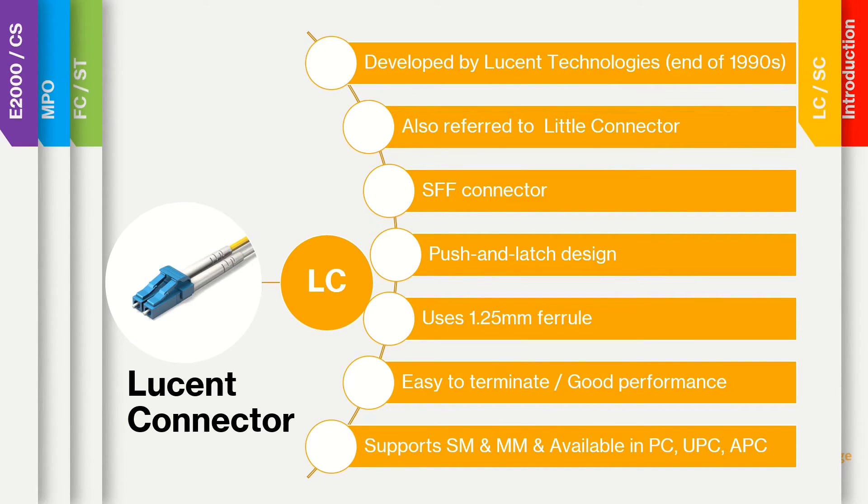LC connectors use a 1.25mm ferrule. This ferrule is also used with other connectors like the MU, LX5, and E2000.